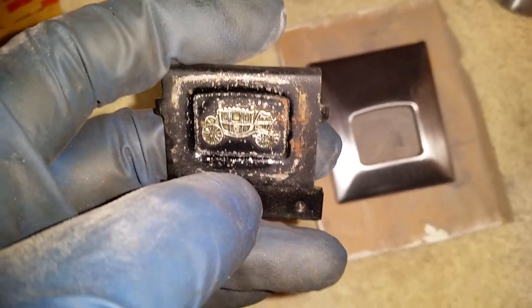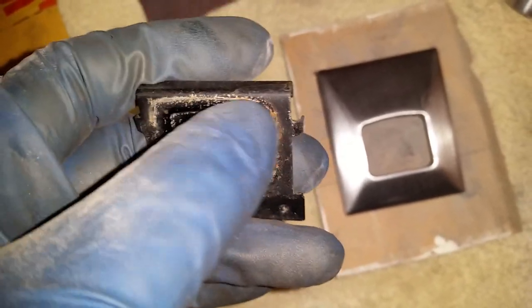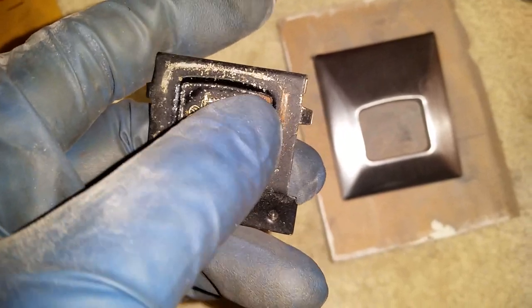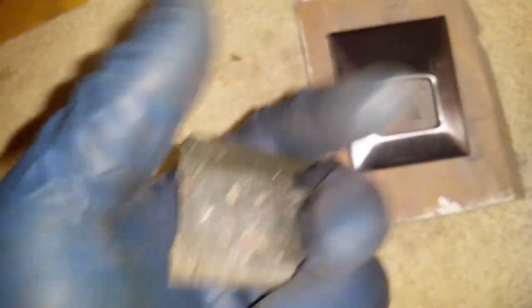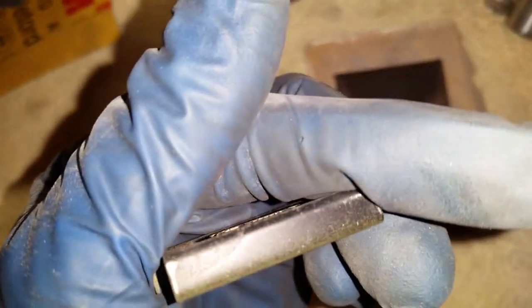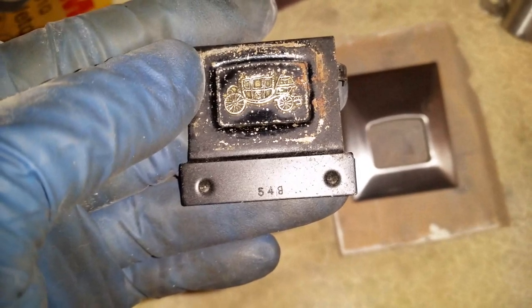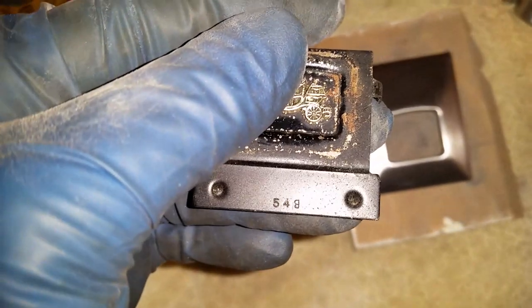So I want to do this one — I'm going to experiment a little bit, clean this one up, get the rust out, paint it, and see what I can do with it. That's original stuff. The part number looks like five-four-eight. This one has a part number too — I think it's five-nine-three.